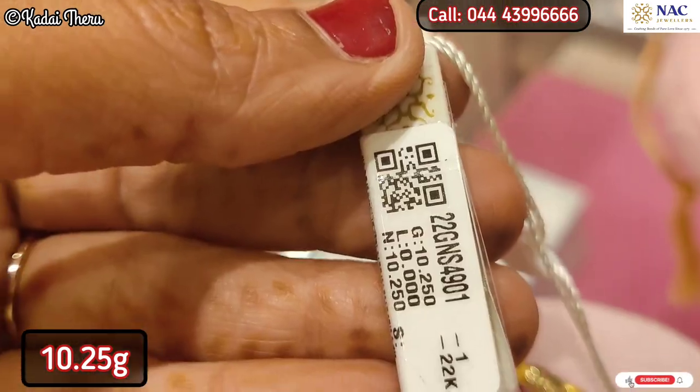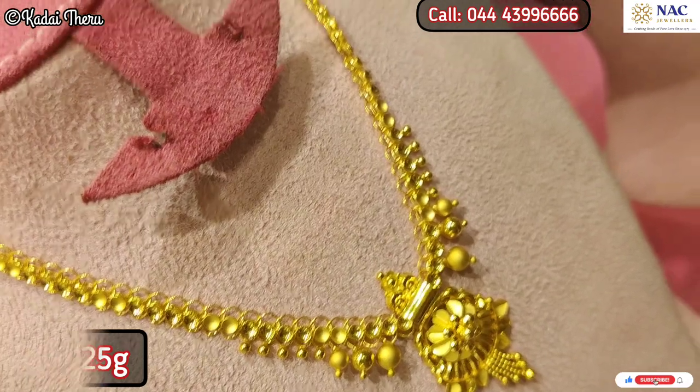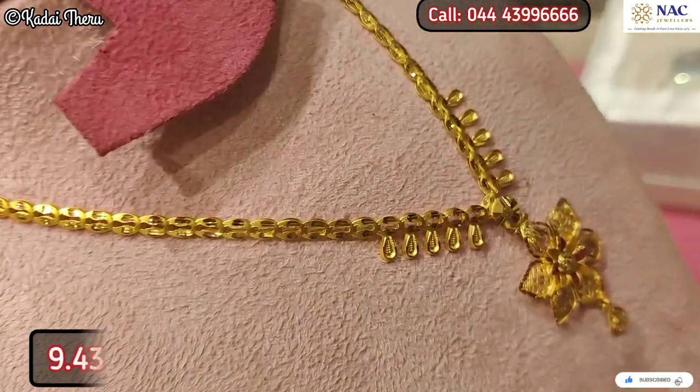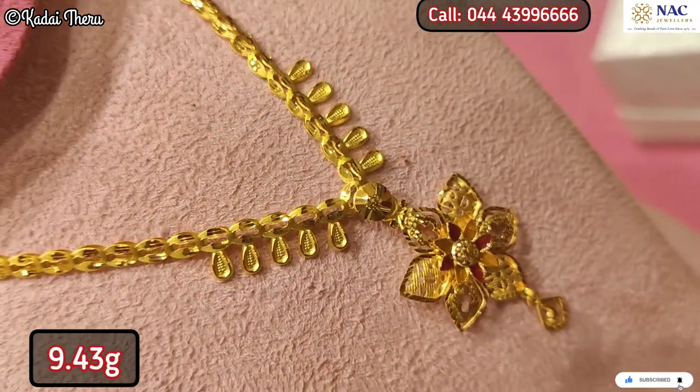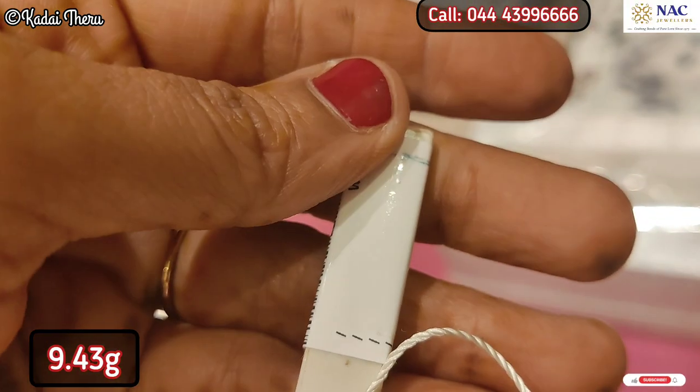You can wear this necklace. If you have college-going girls or you go to an office, you can choose this necklace within the budget. This is a pattern of 9 grams, and there is also a 4-gram pattern.